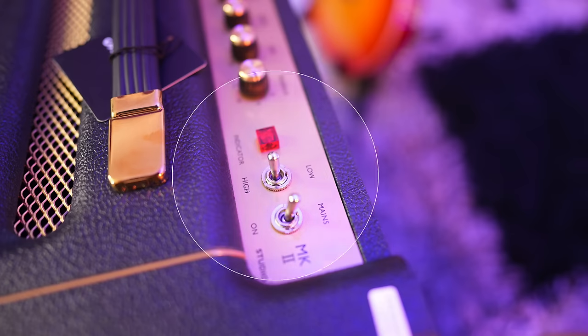Maybe the most beneficial feature of this amplifier is it's rated at 20 watts with a toggle switch to take it down to 5. I cut this entire intro track using the 5 watt mode.